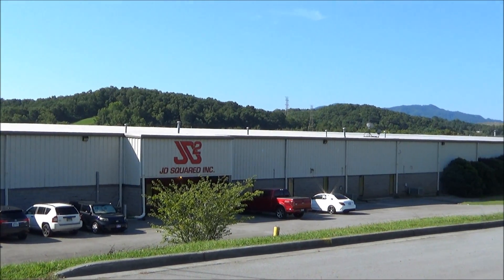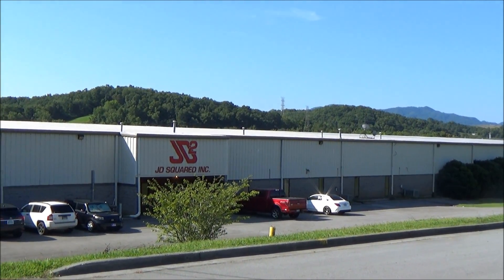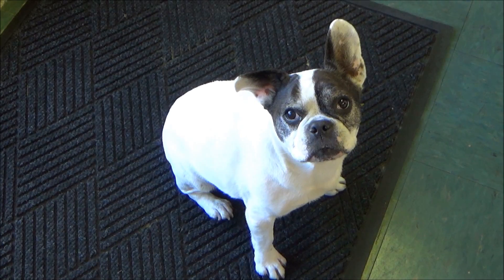I'm here in Johnson City, Tennessee to do a factory tour of JD Squared. Hi, I'm Bob Hughes with JD Squared. It's nice of you to stop in and see what we're doing and check us out. We're building plasma machines and trying very hard to take over the world. Welcome to JD Squared.